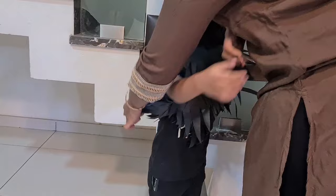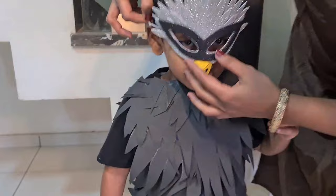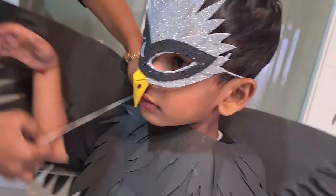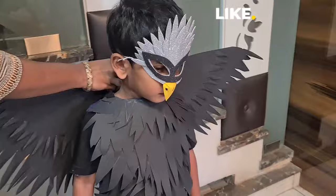He felt a little uncomfortable at first while wearing this, but after that he felt perfect and weightless. Since it's just cloth, he's excited. For the mask, you can simply adjust and tie the thread tightly. For the wings, they go on like a backpack — just hang them and adjust where you want, then tie them tight at the top. This is the final look — it looks really cute! Thank you for watching.